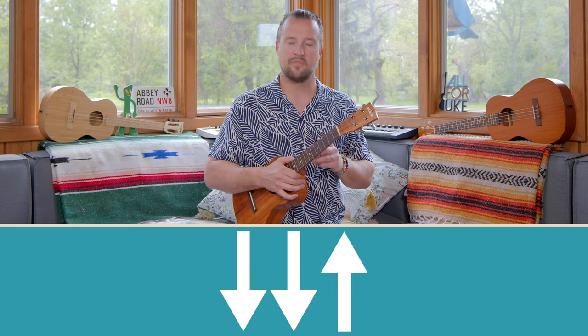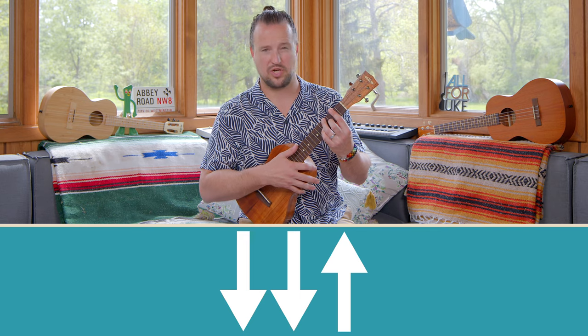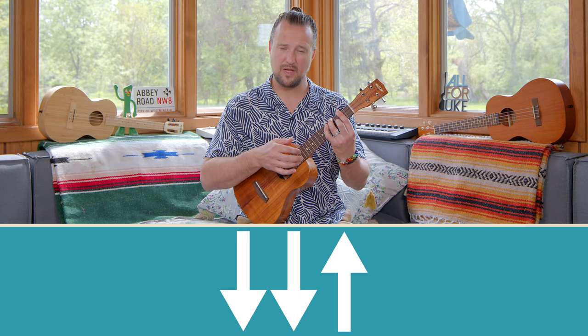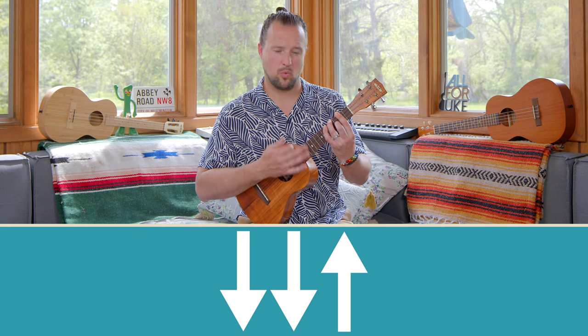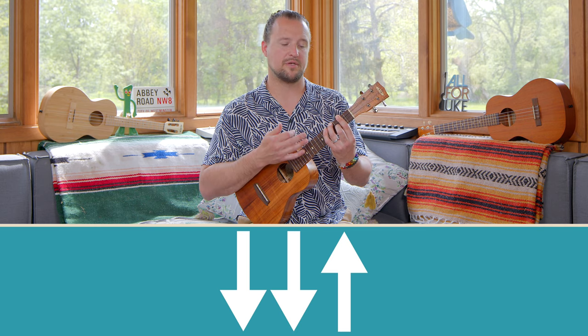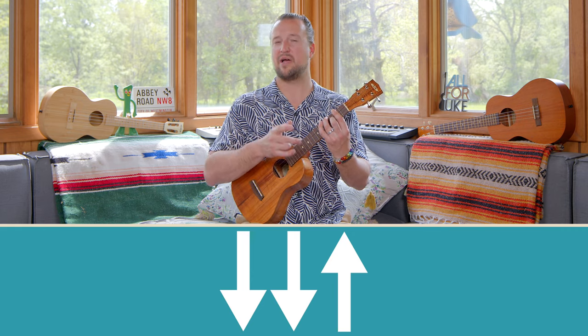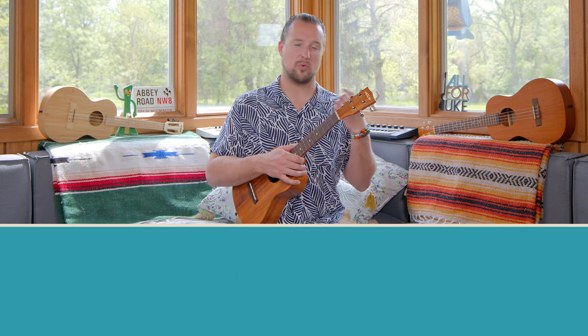The last thing I want to mention is the strumming pattern. We're going to take the strumming pattern a step further today and do down, down, up. This strum is counted: one, two, and — so down, down, up, down, down, up, down, down, up. For every down, down, up, that equals one time. We'll use that with our chord progressions that we're going to play together today.